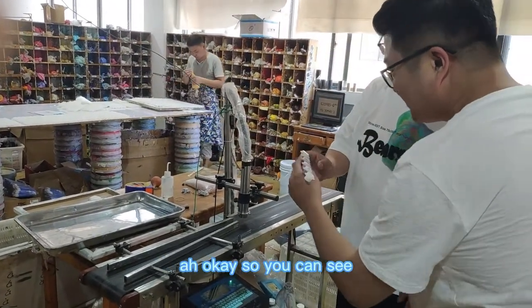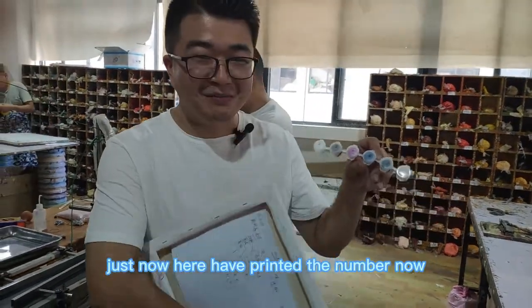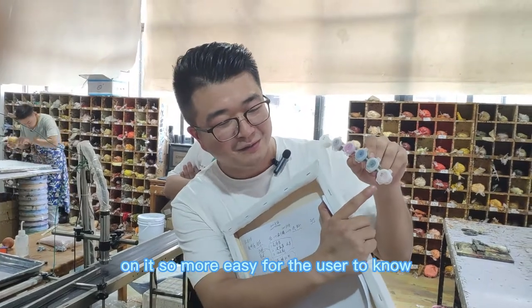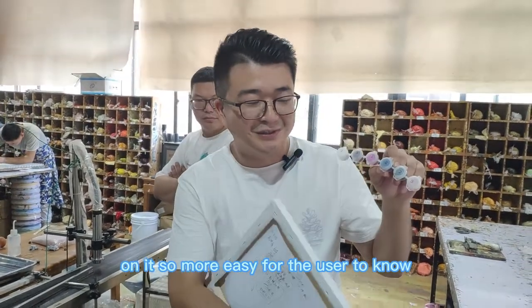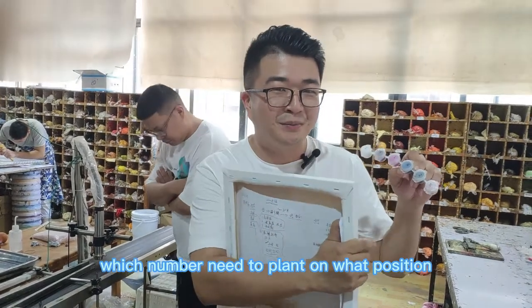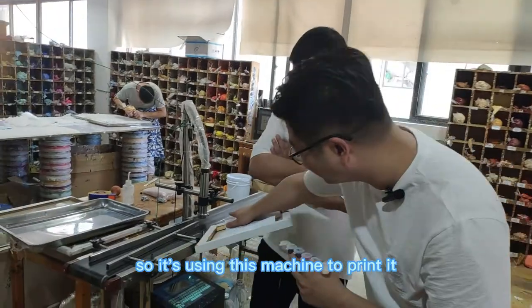Just now the fabric was without numbers, but now this machine prints the numbers on it, so it is easier for the user to know which number needs to be painted in what position. It uses this machine to print it.